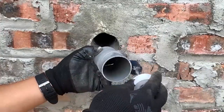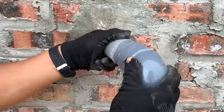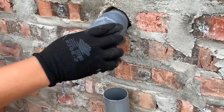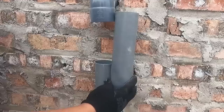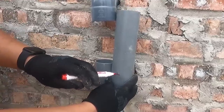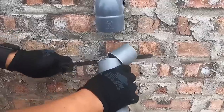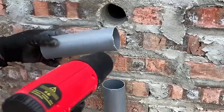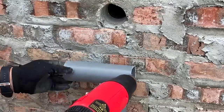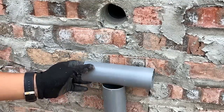Before attaching it to the inner part of the wall, he applied glue to connect the newly created pipe section with a new joint. The job isn't done yet — let's see how he handles the water pipe section below. Cutting a piece of PVC pipe, he continues by heating one end and repeating the previous steps to shrink its size.